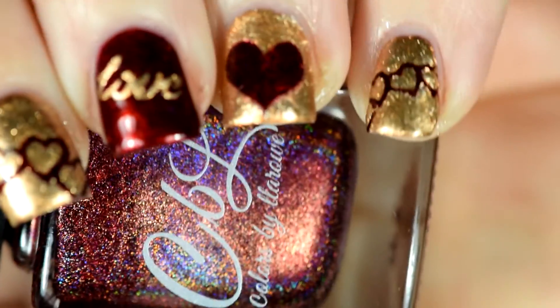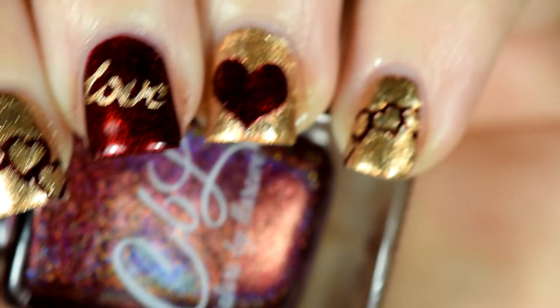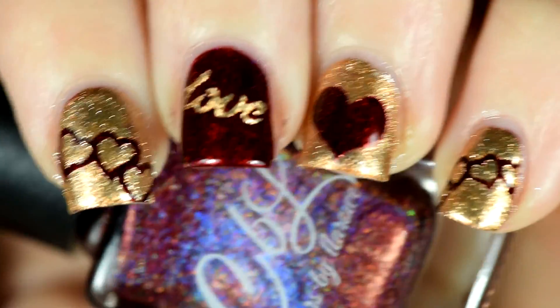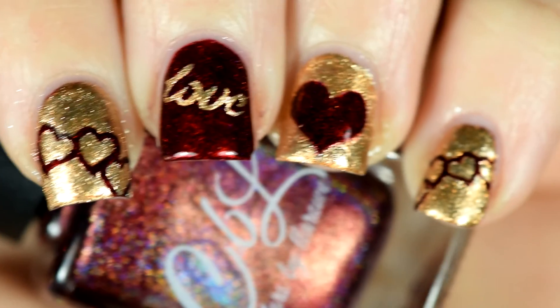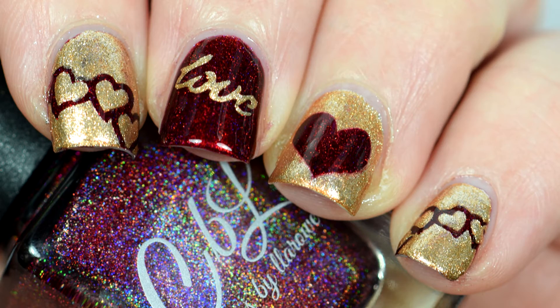And there you have it. As I said earlier the thumb is still just the Hearts on Fire. I really liked the color and I didn't feel like I had enough of it, so when I realized how much gold was covering it up I just left my thumb as the Hearts on Fire so that I had a little more of it in the manicure.